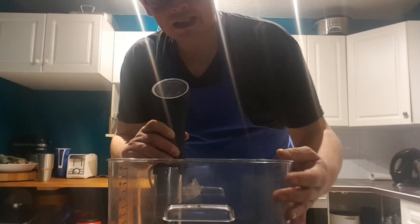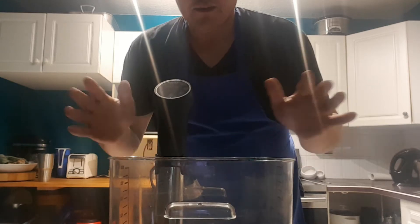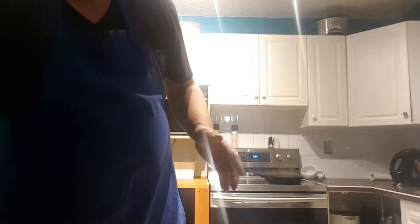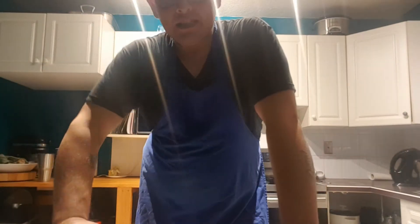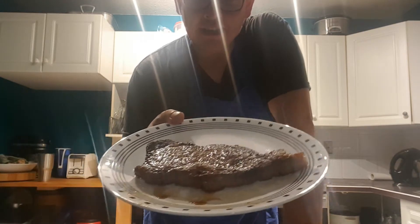This vessel, fancy as it is, you could just use a pot that is big enough to hold your steaks in the water. Put it in there for an hour and a half, take it out, and then as your steak is vacuum sealed, you slice the bag open, take it out, and you sear it.